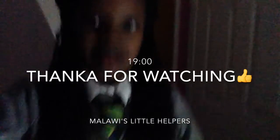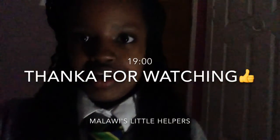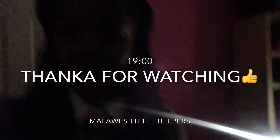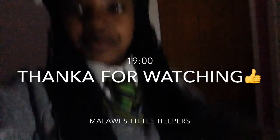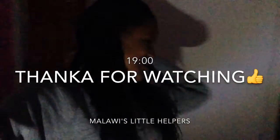As you can probably tell, I'm using the solar light to do my outro — this light switched off. Thanks for watching. Like, subscribe, leave a comment down below. We're the Malawi's Little Helpers — good night!